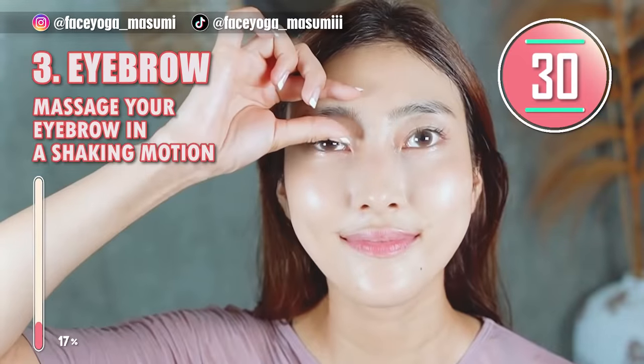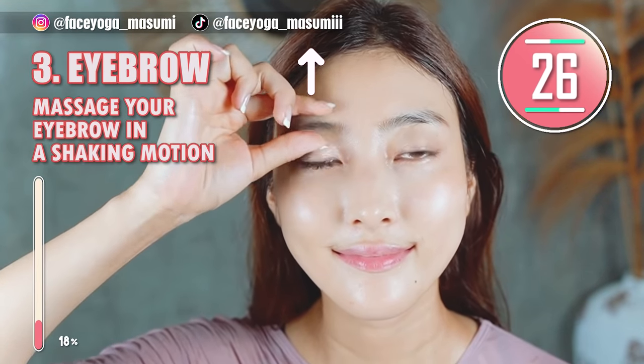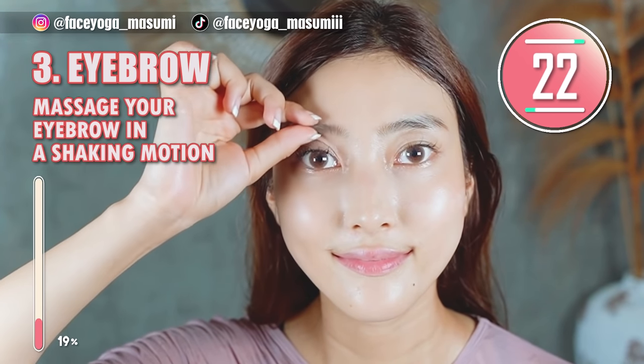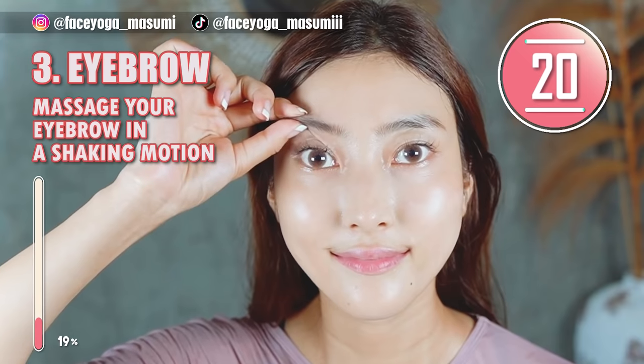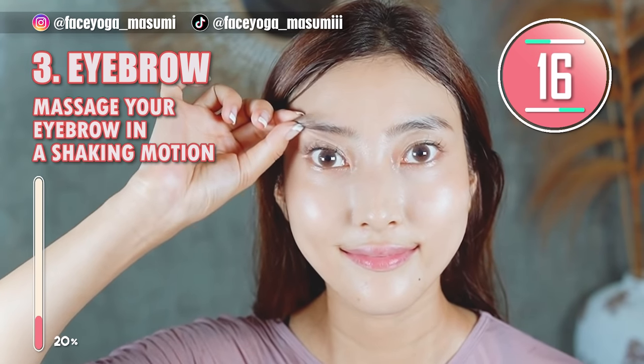Let's do the eyebrow massage. Using your fingertips, massage around the eyebrow in a pinching and lifting motion. Repeat this movement. This will absolutely help to make your eyes bigger.